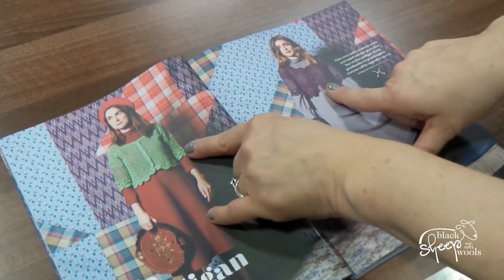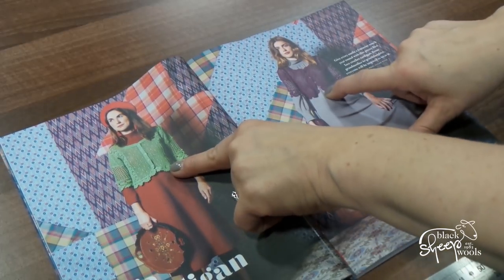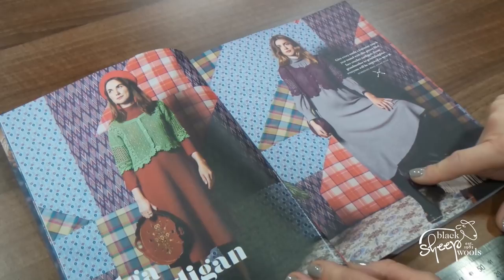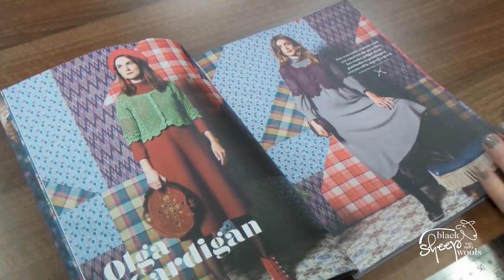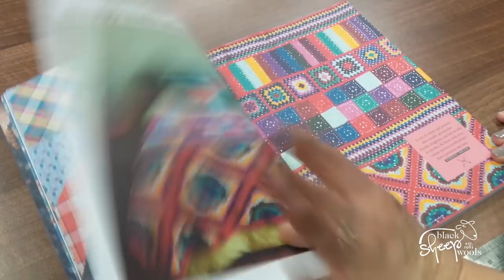Oh, beautiful! Oh, this is nice — this is done in the Shapers Maxi Sugar Rush. Nice that they show it in two colorways as well. It looks completely different in different colors, because I wouldn't look at it in one color but I really like it in the plum. The Olga Cardigan by Susan Walsh — that's lovely.